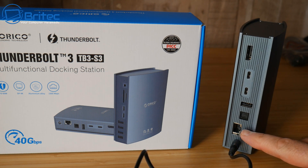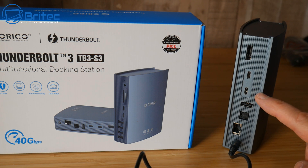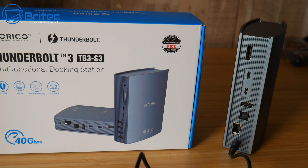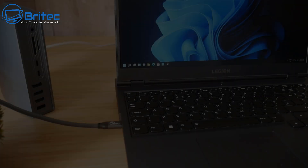On the other side we have our power input, one gigabit ethernet port, S/PDIF for audio, another USB 2.0 port at 480 Mbps, and two Thunderbolt 3 ports at 160 watts and 115 watts, giving you 40 Gbps each. Then we have a DisplayPort 1.4 which supports 4K at 60 Hz.